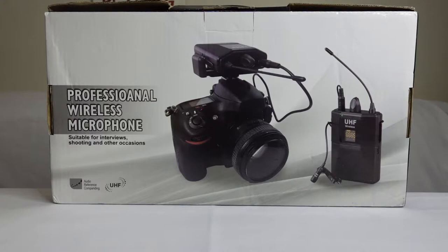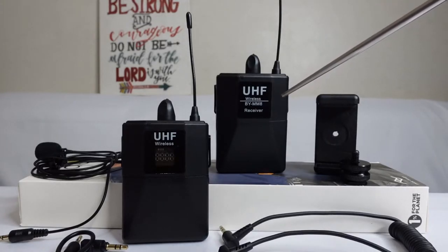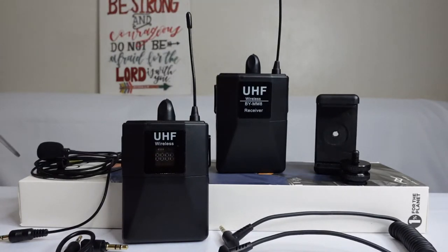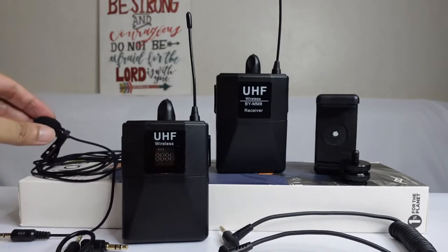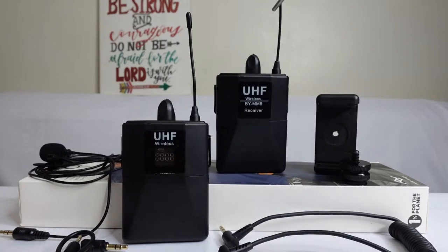So this is what's inside the box of our white professional wireless microphone. We have here our receiver, and then we have our wireless transmitter, and this is our microphone. And of course this will be the holder in order for you to connect your receiver to the camera itself. You leave this holder and this will be the lock from the camera to this one.